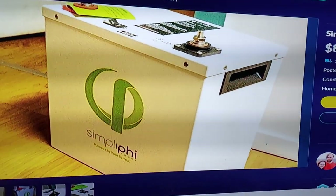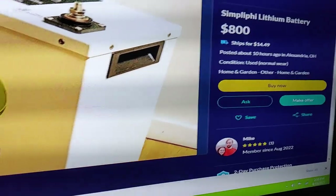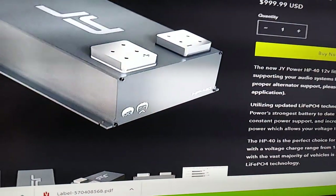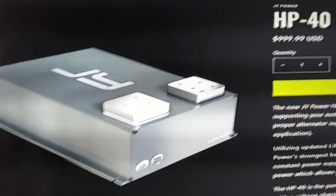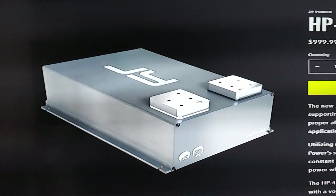This looks almost like a homemade one — it might just be from Alibaba China and they're asking $800. You really want to make these yourself. That's one of the reasons I don't offer them — I think the prices are still too high. Here's the one from JY Power if you want the best of the best, and this one's only 40 amp hours and they want $1,000 for it. It looks really pretty but they're out of stock.